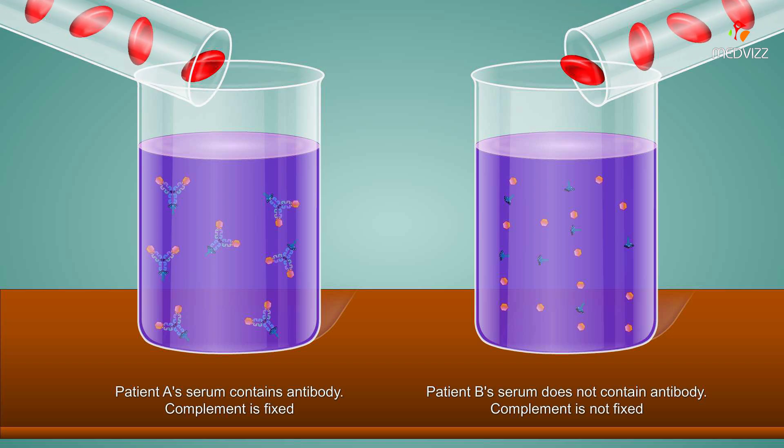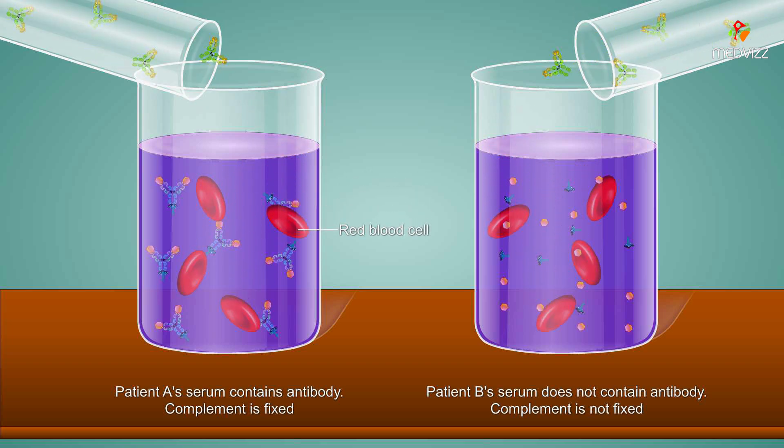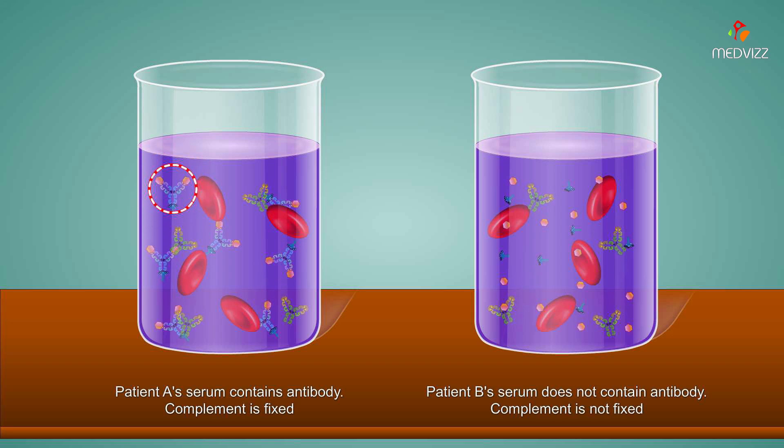To determine whether complement has been fixed, sheep red blood cells and antibodies against sheep red blood cells are added. In patient A's serum, the complement is already attached to the antigen-antibody complexes and cannot induce sheep red blood cell lysis. Consequently, the red blood cells settle to the bottom of the tube.